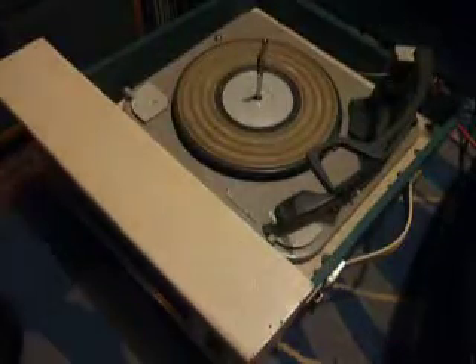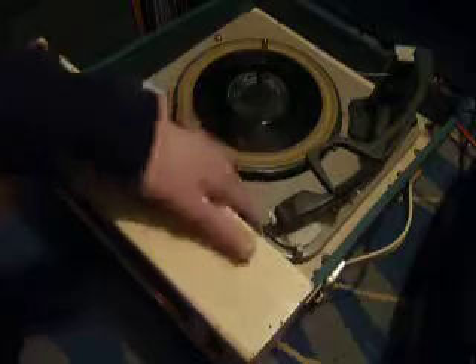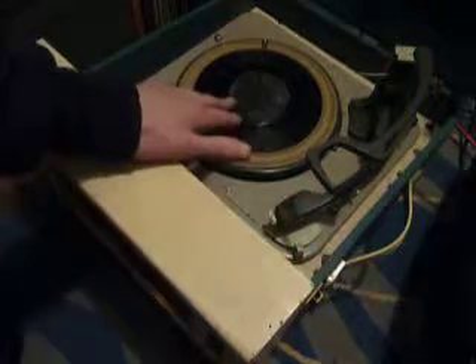If you don't want to use the auto-changer and you just want to play one record manually at a time, then you can just pop a record down the spindle onto the platter and select the first option on the dial which says manual. That will start the turntable turning and you can then place your arm onto the record yourself.